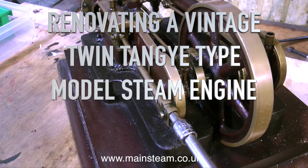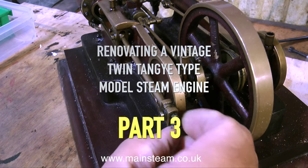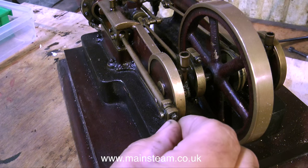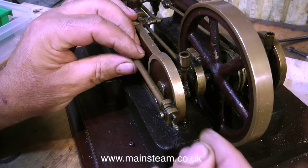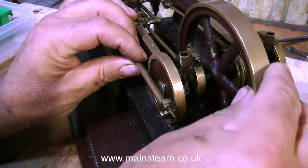Welcome to part three of renovating a vintage twin tangy type model steam engine. In this one I'm going to be dismantling the engine in its entirety. It's time to take the whole thing apart, repair any parts that need repairing, clean up any parts that need cleaning, paint any parts that need painting, and finally put it all back together again.